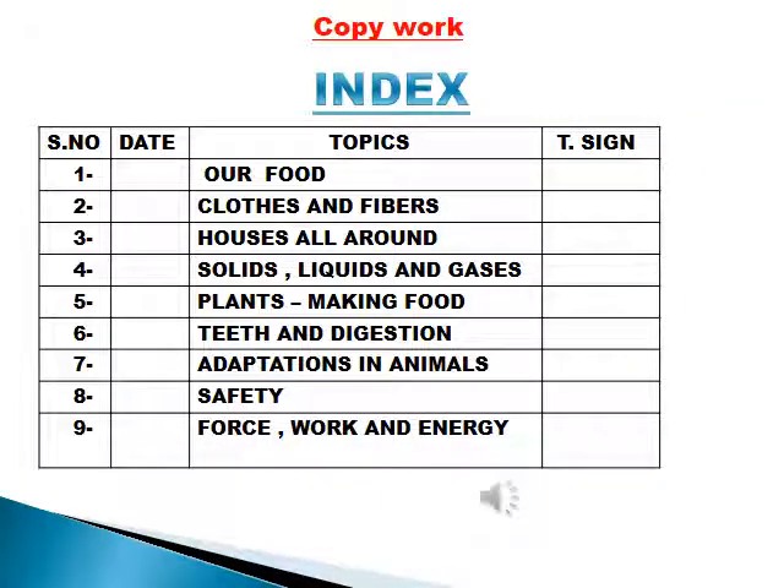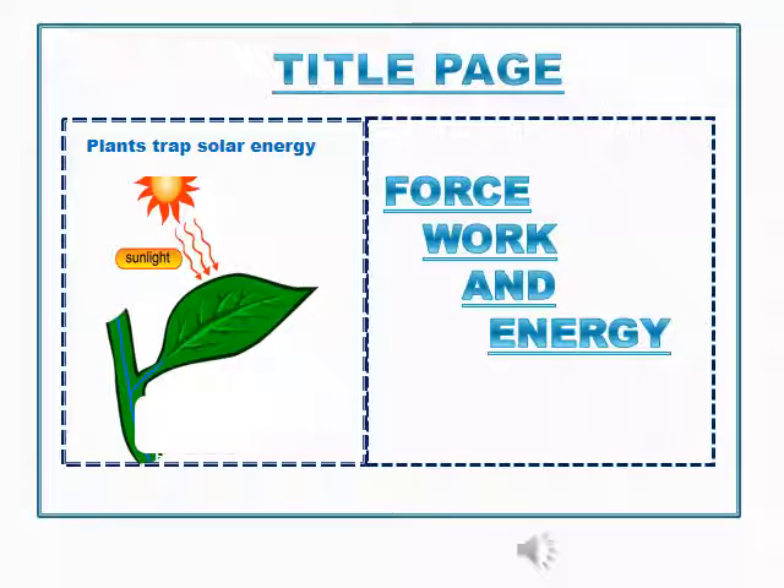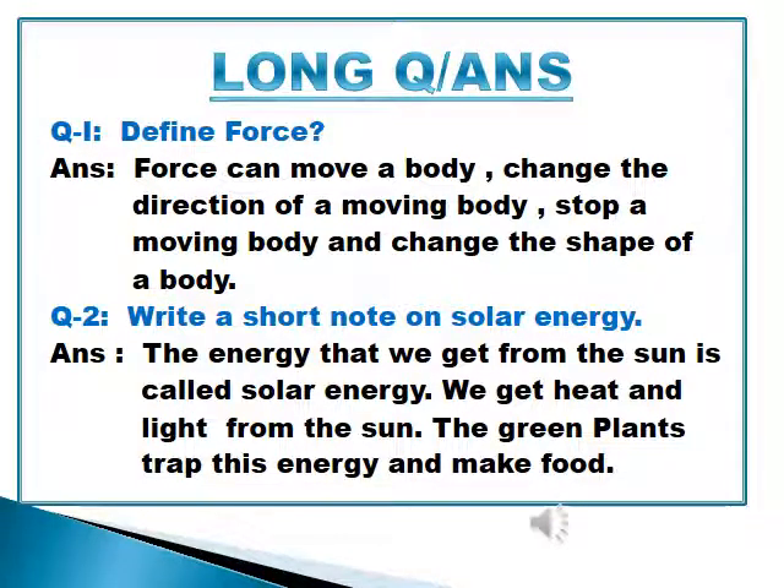Dear students, book work has been completed. I hope all of you have done your copy work for previous chapters. Those who have not done it yet have to complete it first, then start the new chapter. All work has to be done sequentially — first fill in your index, then make the title page of the chapter, then add the heading for long question answers on the next page.